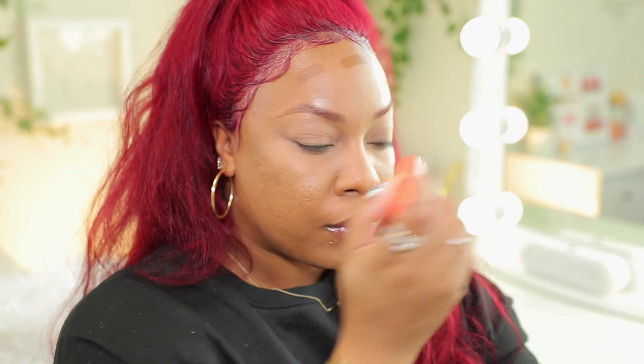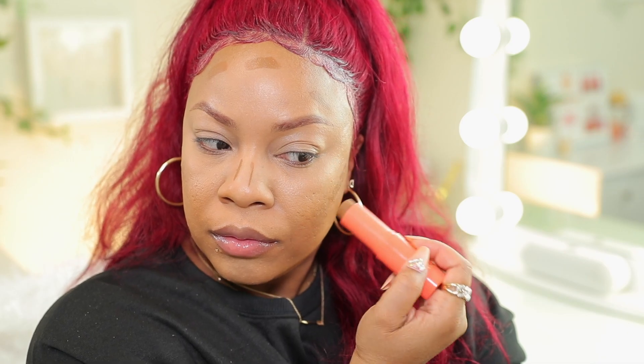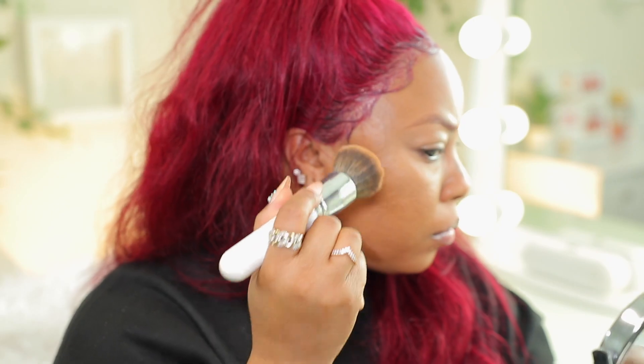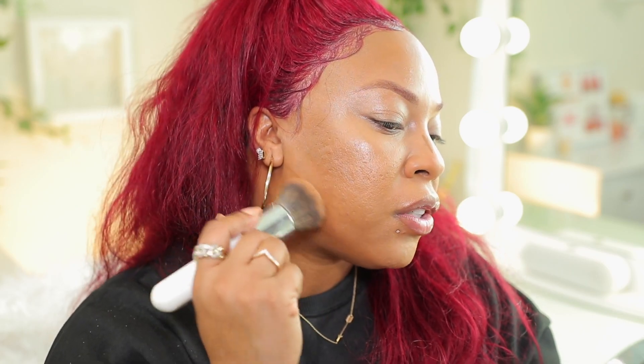Now I'm going to go in with Cream Contour by Juvia's Place in the shade Cameroon. I'm going to place this on my forehead, on my nose, and right underneath my cheek. Then I'm going to spray my face again with some Fix Plus. Now I'm going to take another flat brush and blend all of that out. When I blend it, I'm tapping and dragging it down, and here I'm pressing it up — and here I'm going to press and pull it down to shape my jawline.